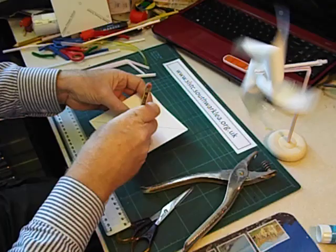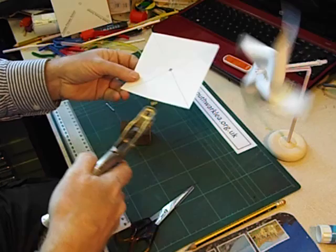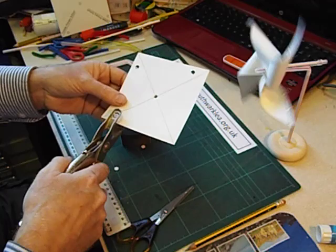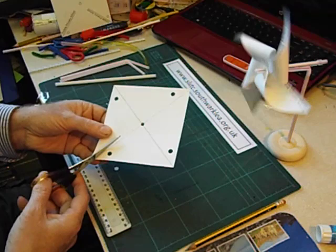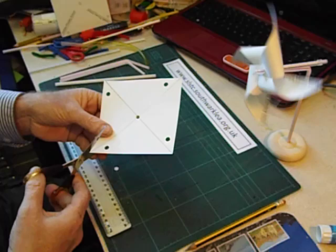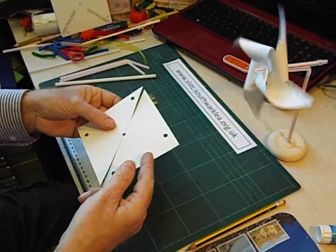We make a hole in the middle, and I'm using a sharp pencil and a sponge block — just push through a hole. For the outside holes I'm going to use a hole punch; if you don't have a hole punch you can use the sharp pencil again. We make a hole on the right hand side of each of the four corners. And then we cut along the diagonals, but stop about two or three centimetres from the centre.